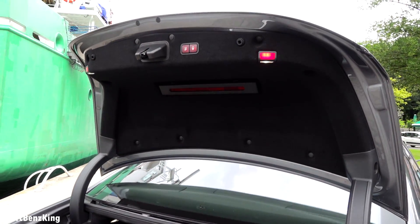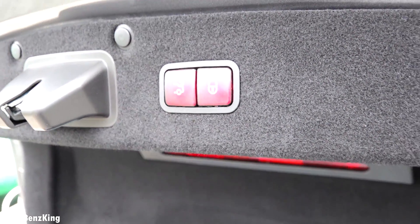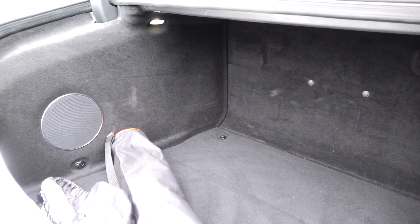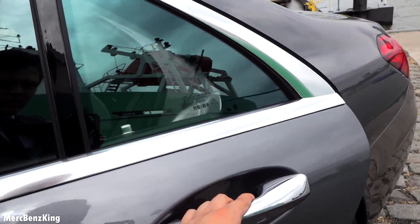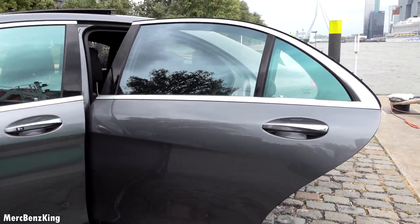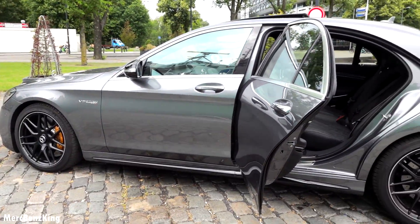The trunk space — it has the buttons right here: lock and to close the boot. Let's have a look at the back seats — it is a large door. As you can see, the total length of this car is 5 meters and 25 centimeters.